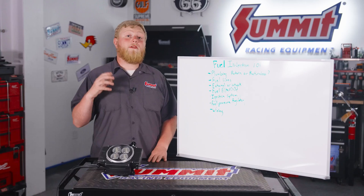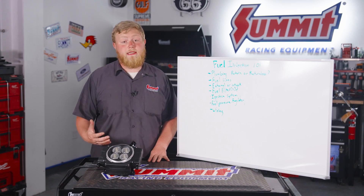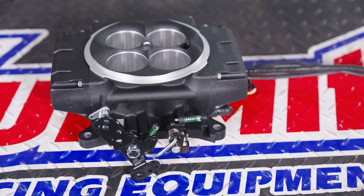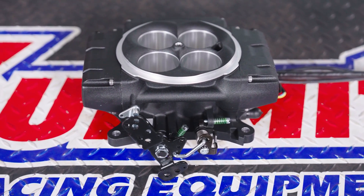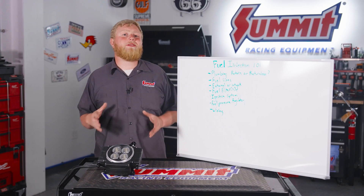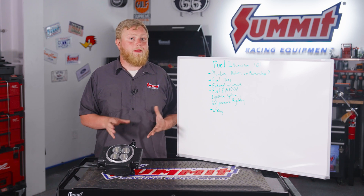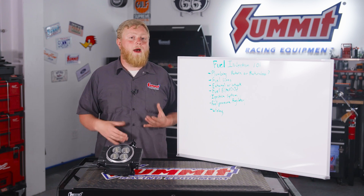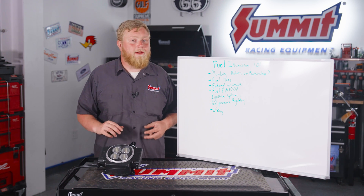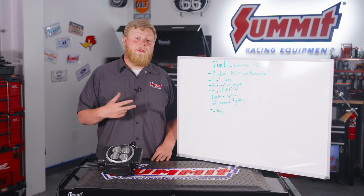The first thing we're going to talk about is plumbing and return or returnless systems. With a return-style system, you have a line that goes all the way from up by your throttle body and returns unused fuel to the tank. A returnless system — the Corvette returnless style — is the most popular, especially with LS swaps. It looks like a fuel filter with three barbs: a feed line that goes up to the fuel filter,